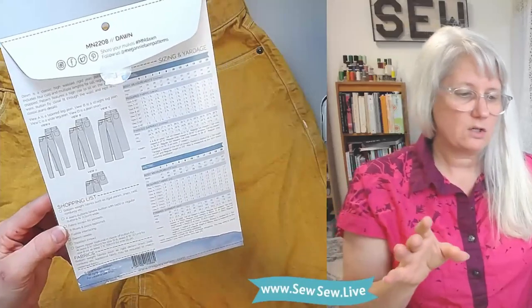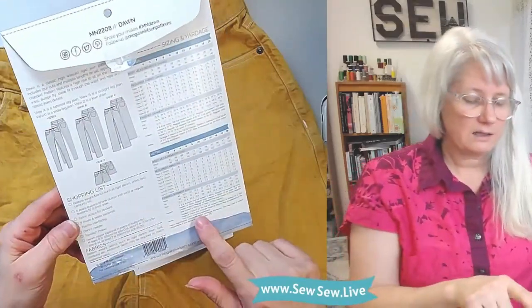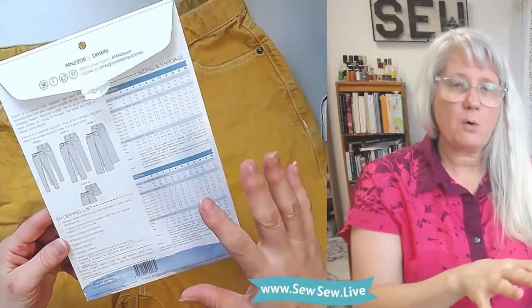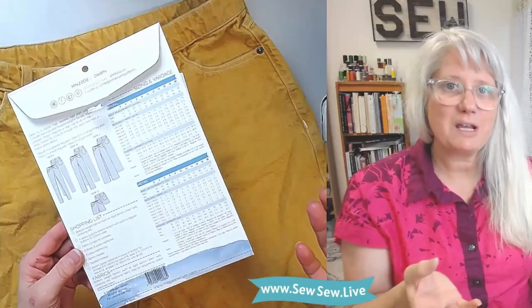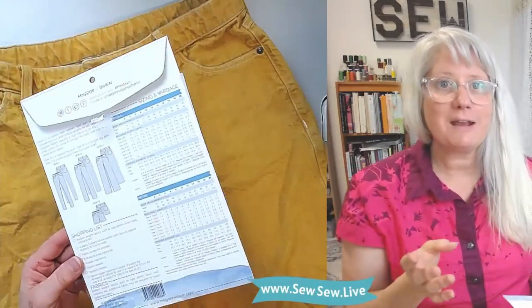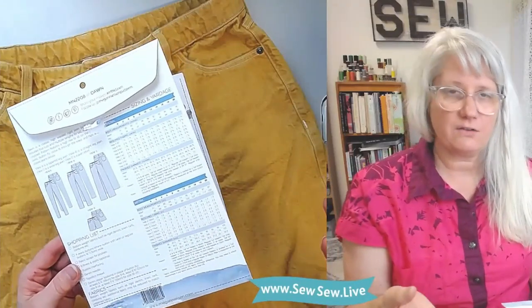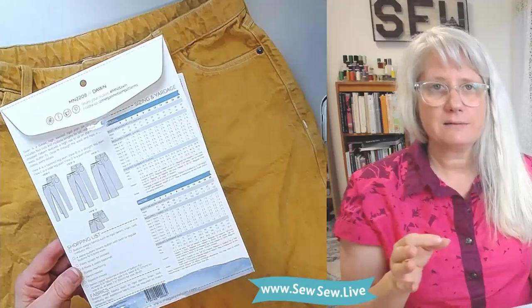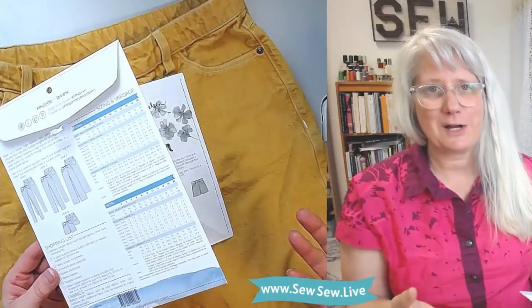One thing that's interesting that I really appreciate: there is a little note here that the fabric requirements include five percent for shrinkage. It's really nice to know they've given you a little bit of extra for shrinkage because it's the worst when you don't buy very much and then it shrinks.